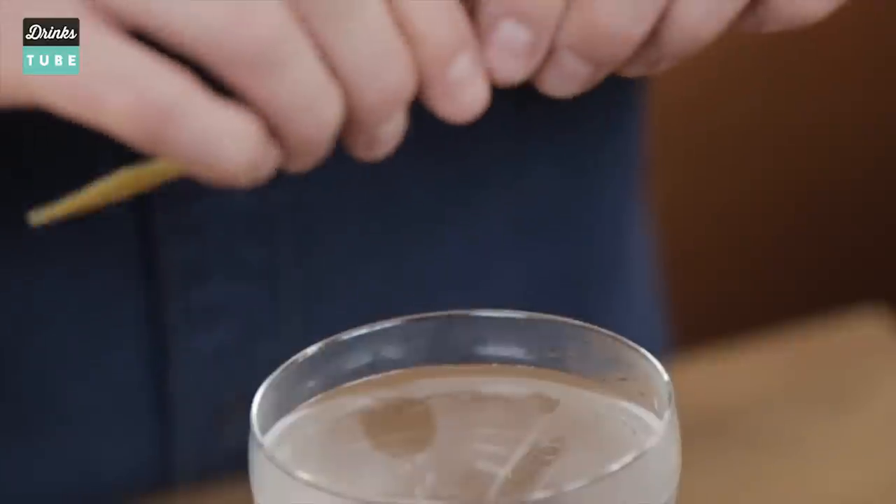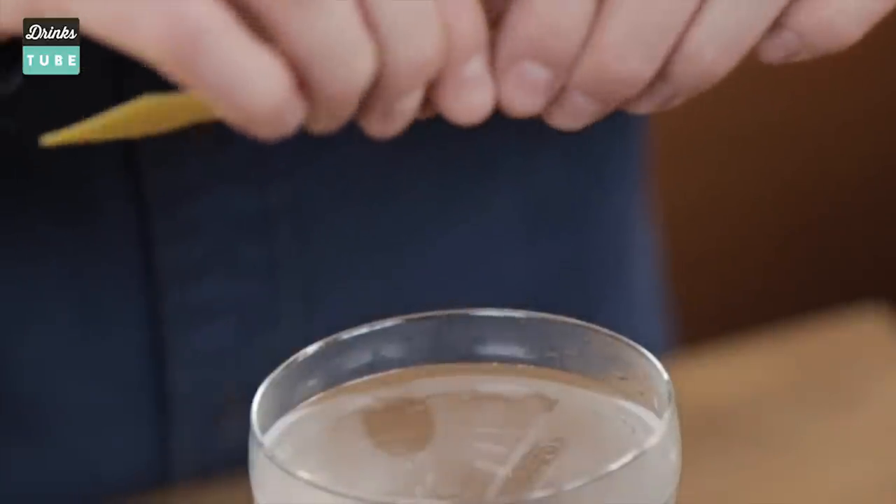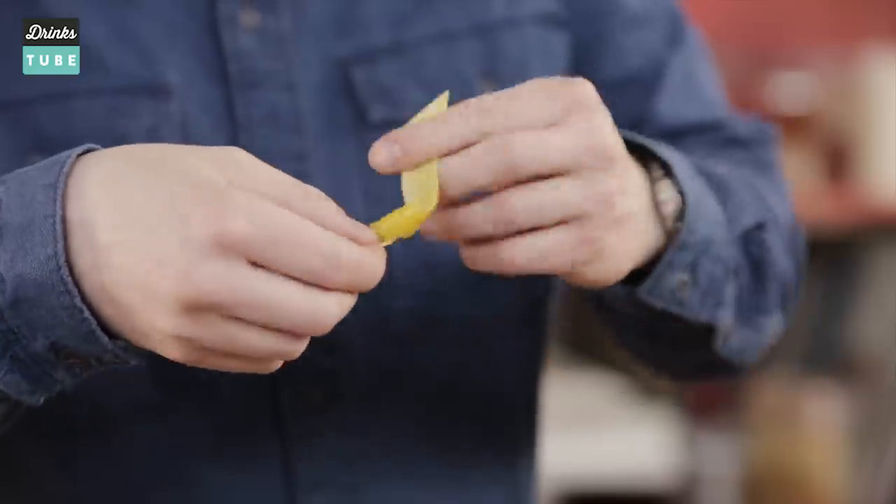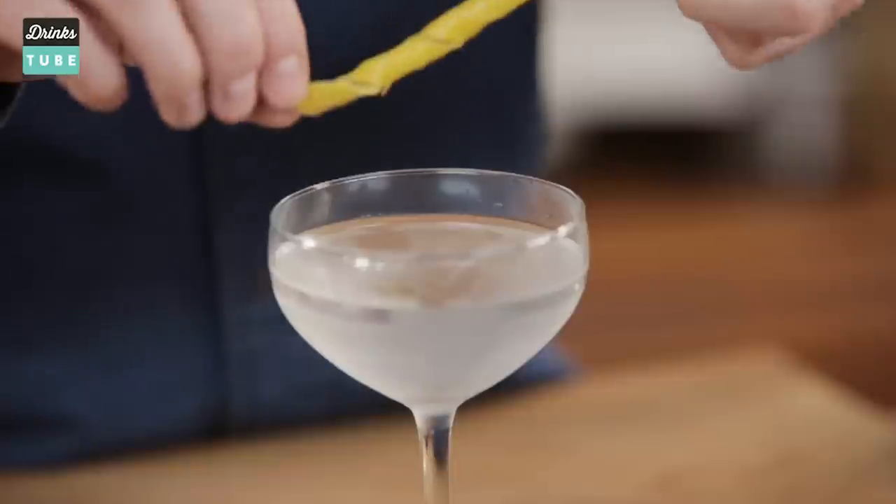With your forefinger and your thumb, gently squeeze the oils from the peel of the lemon twist over the surface of your cocktail — this is a vodka martini — and then just twist it from one end and then drop it in.